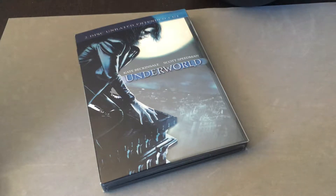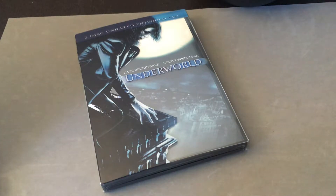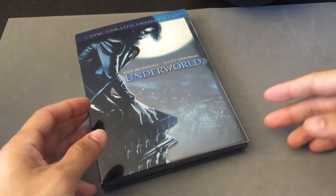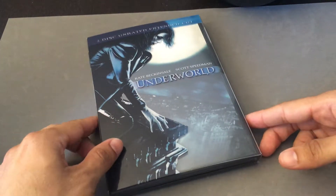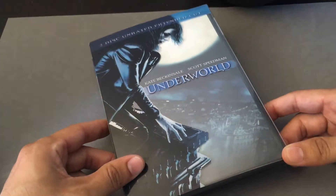Hi everyone, it's Steelbook Steve. I'm going to do a digipack review — a DVD digipack review of Underworld. I think of all the Underworld films so far, part one was the most innovative and most interesting, most dynamic of them. It had a really good villain, nice story, and it was new and fresh.